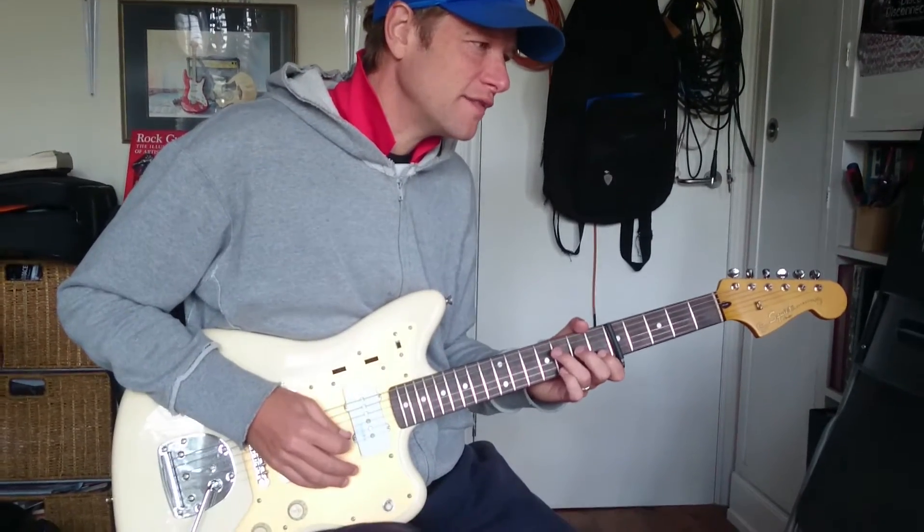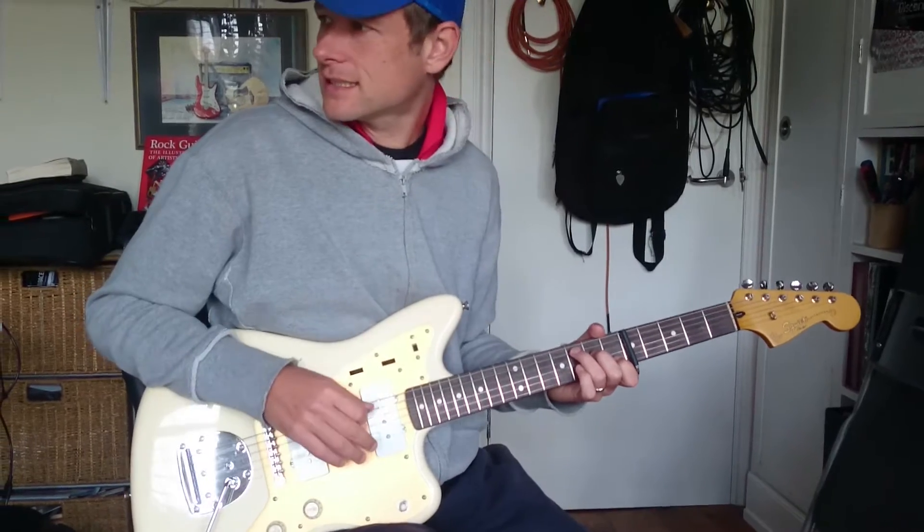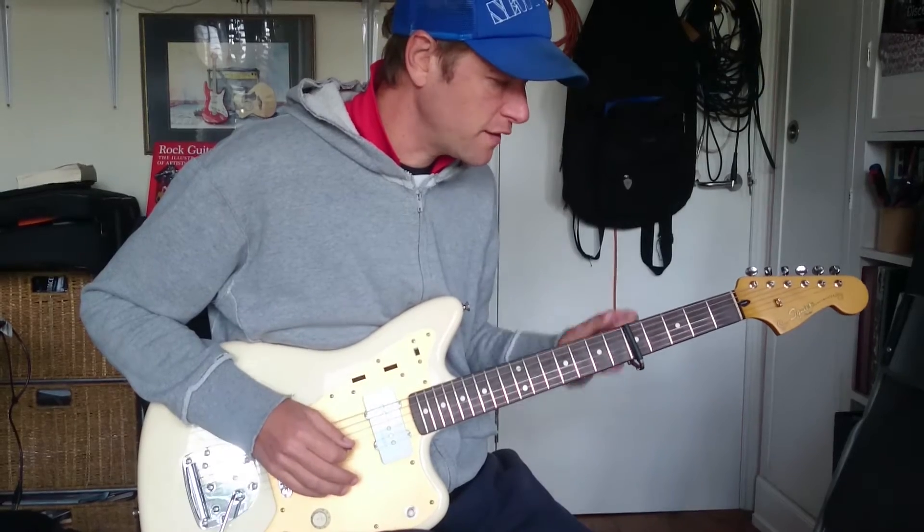This is a run through of the intro and verse chords of Sidian Colors, Little Hell. It goes like this — it's in 6/8, and you've got a capo at the 5th fret.